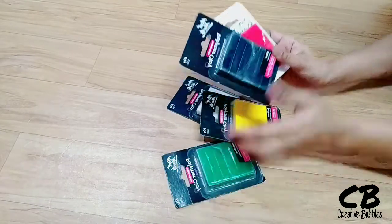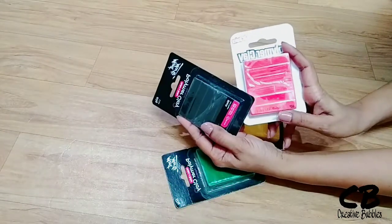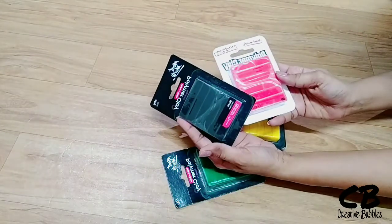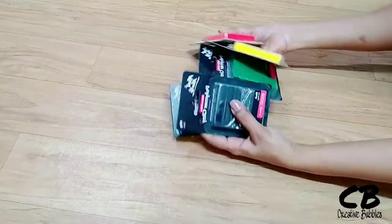This is a polymer clay — it has different colors in this package. I will give you a link in the description box. You can also search for it in the local market.